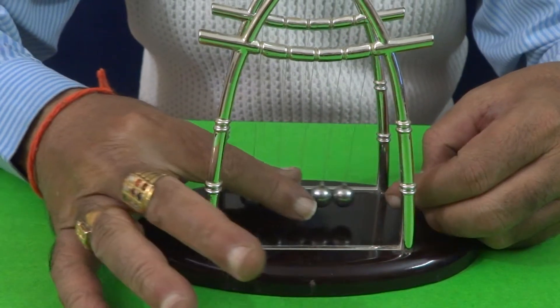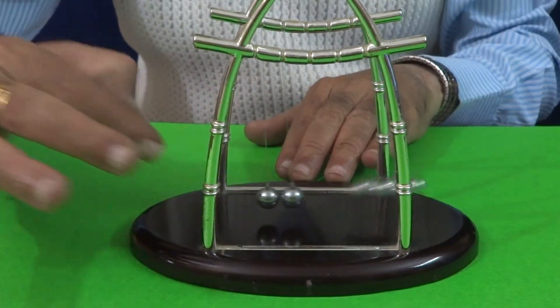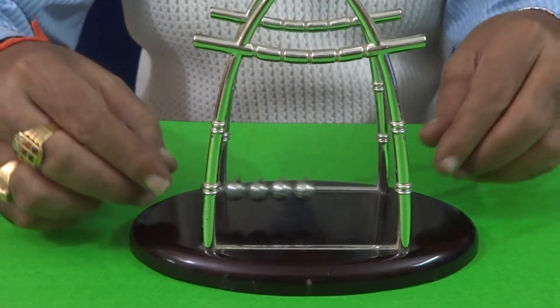See, once again, I took 3 and 3 balls are raised on that.